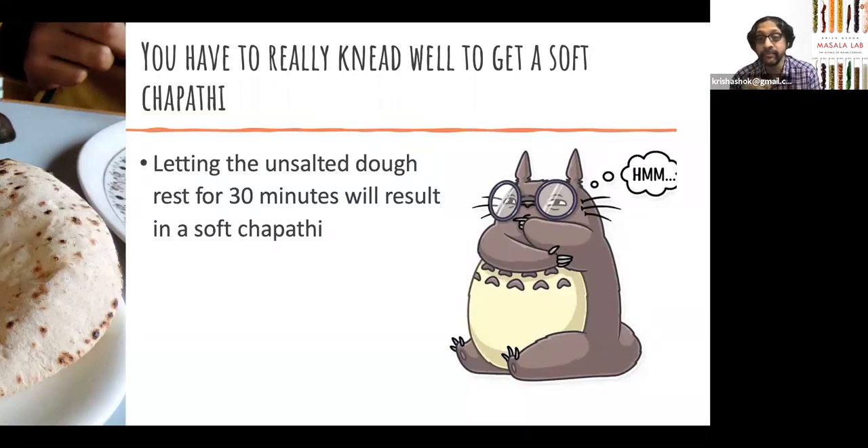My first tip is: as long as you don't add salt — because salt actually makes gluten a little bit tougher — if you let the unsalted dough rest after adding water, bring it to a light mix so all the water is absorbed and let it sit for 30 minutes, you will find that even the lightest amount of kneading will yield a perfectly smooth gluten structure in your chapati dough. This can save you a lot of the shoulder exercise. This process is called autolyse, and it's used in bread baking all the time — it really develops gluten structure much better.